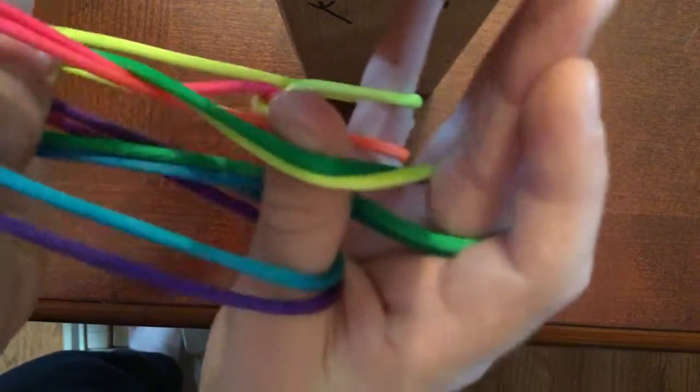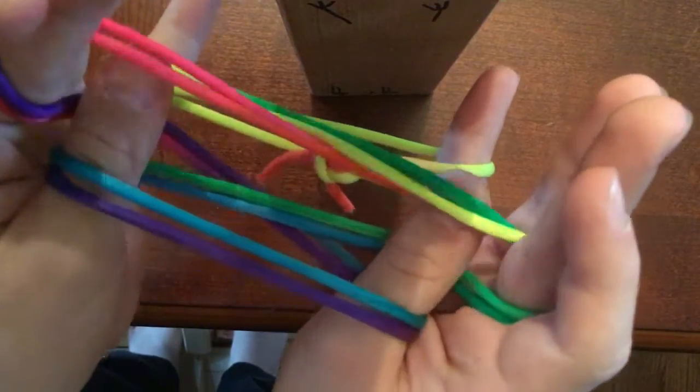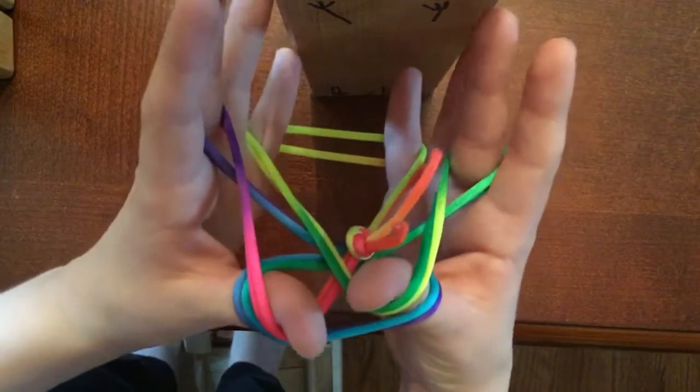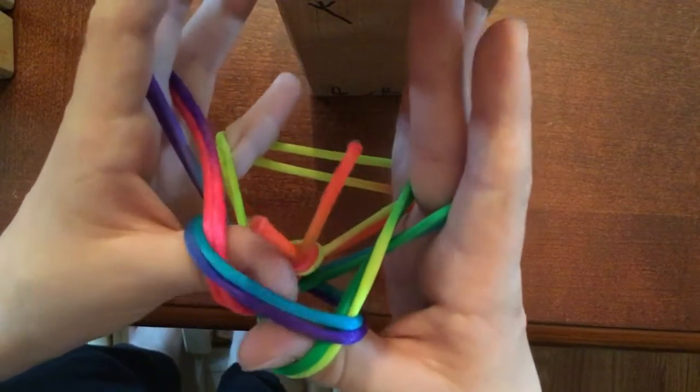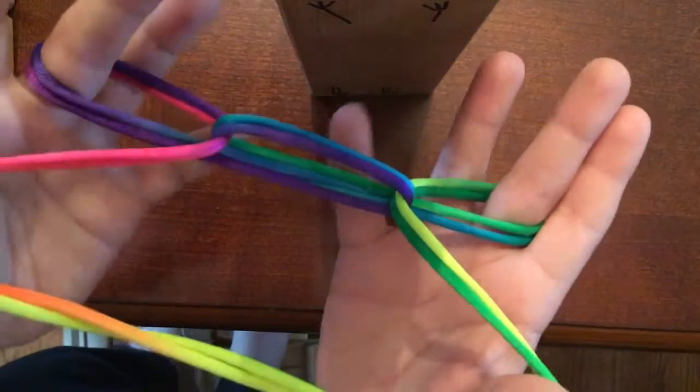You put your fingers over these two and under these so you have this. And then you bring your thumbs through so you have the cup and saucer position.